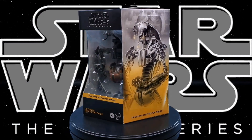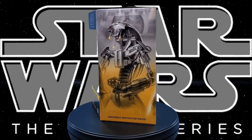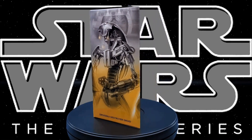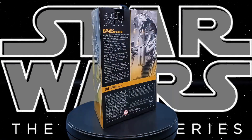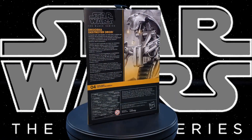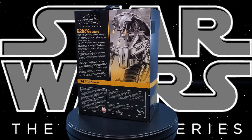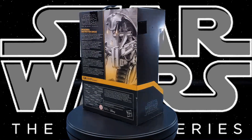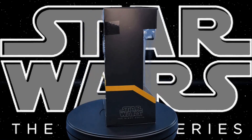Greetings fellow action figure connoisseurs and welcome to another episode of Digital Caveman Presents Star Wars Wednesday. I as always am your host the Digital Caveman and today I will be presenting you with Star Wars the Black Series Droideka Destroyer Droid. Let's get into it!